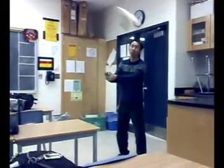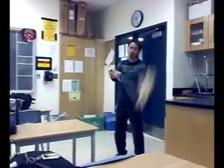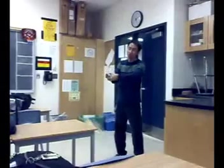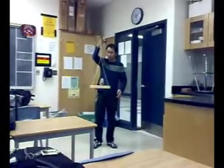We can actually spin in a circle this way. How am I going to stop it? It takes some skills. We just need to feel it and stop it this way. We can stop. Does everyone want to try?